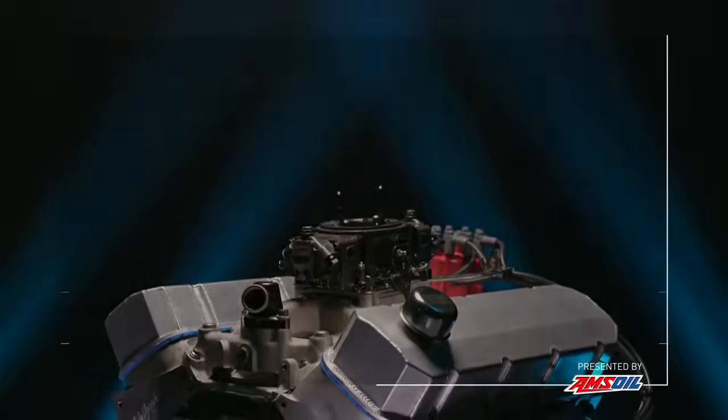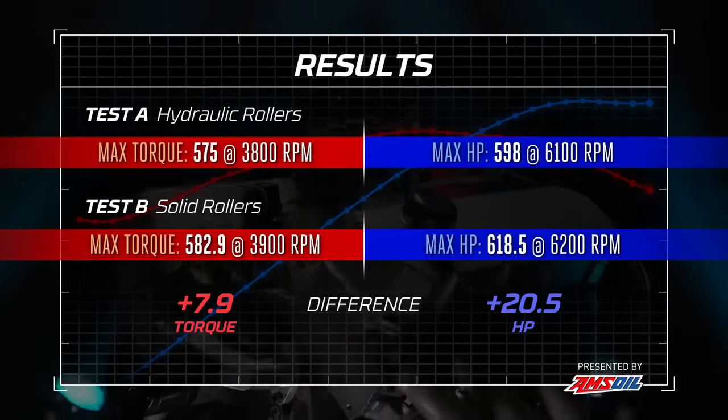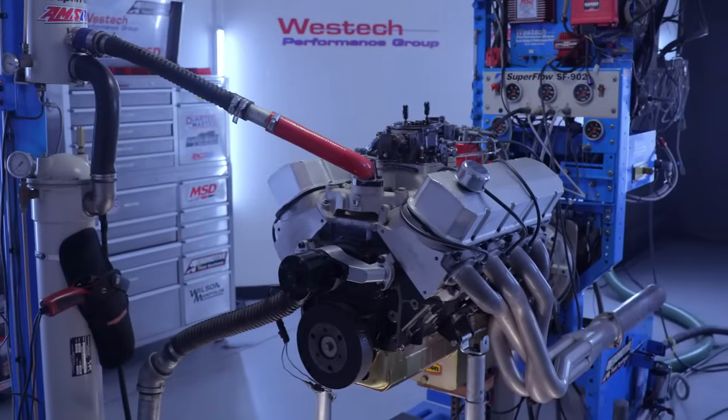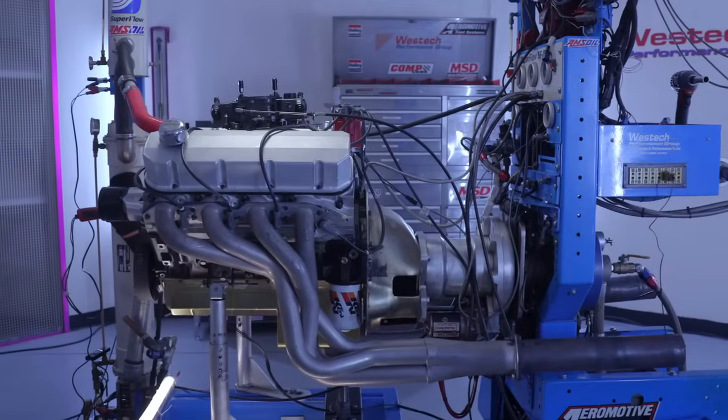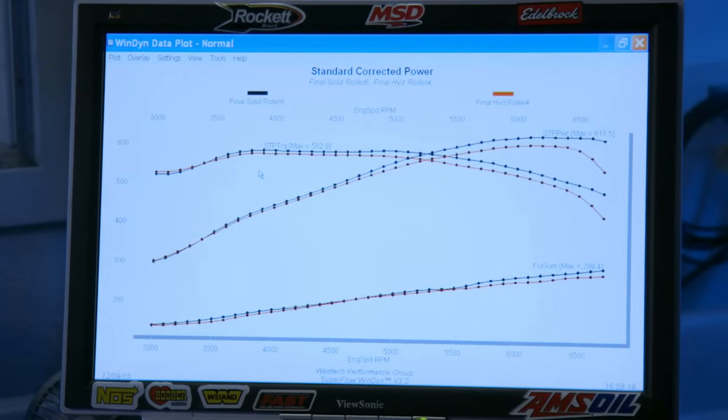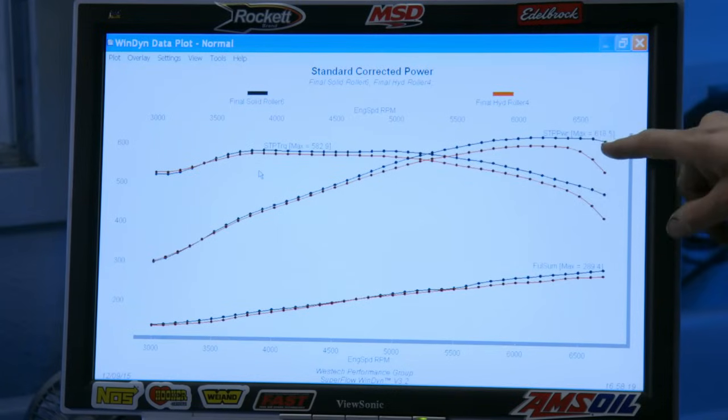It didn't go quite as hard as I was hoping for, but it's a happy day. It started running up to the top and didn't drop off that much. Solid roller — we just made 583 pound-feet of torque essentially forever and 619 horsepower. What's just as interesting is how much better valve control there is with the same spring. With same spring and more lift, we have more valve pressure over the nose of the cam at maximum lift, which gives you more RPM capability. You can run it out to 6700 RPM and it's just beginning to roll over.